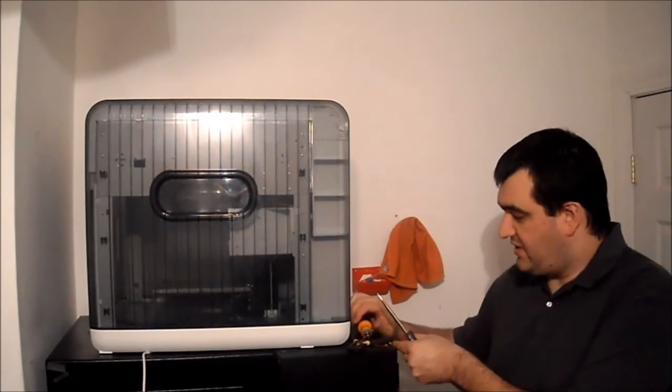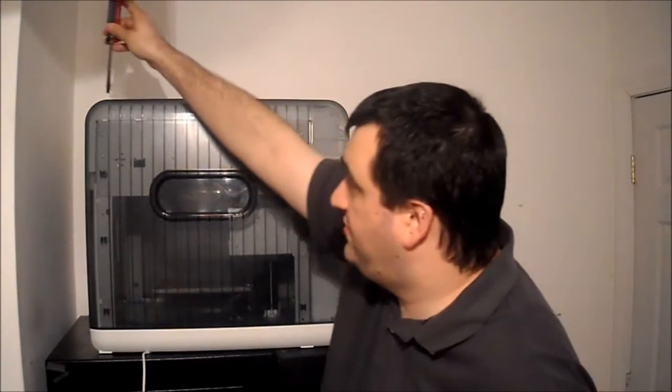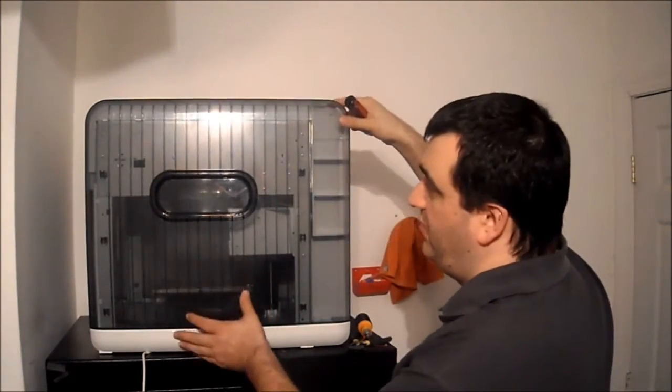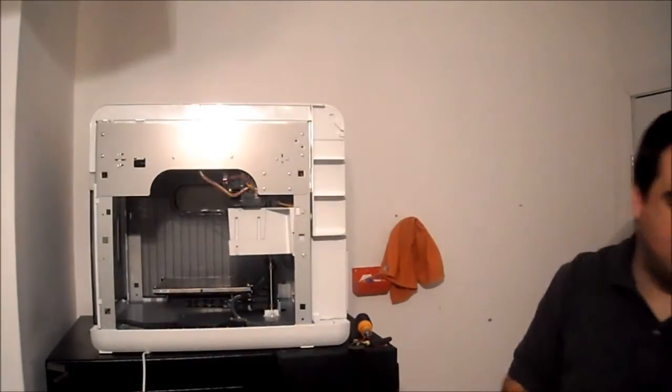We'll start by removing the side panel cover, which starts from the front at an angle — just pop it. There are three places to pop it. Once you've popped this out, it just slides forwards and pops off.